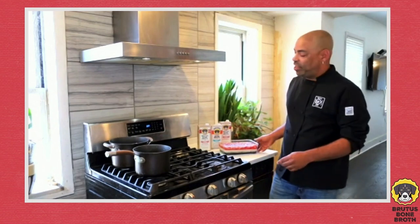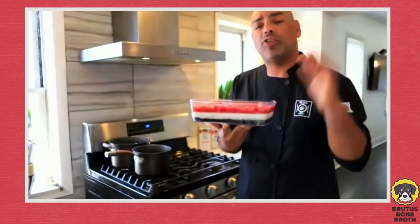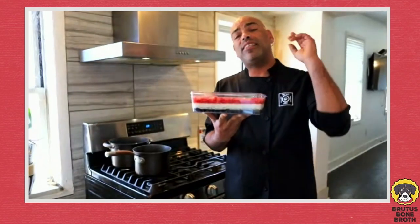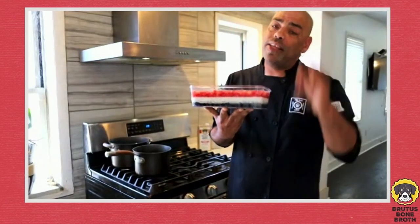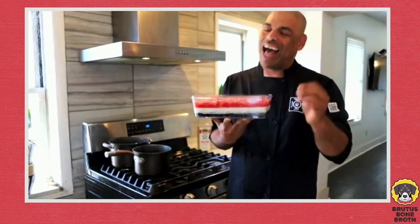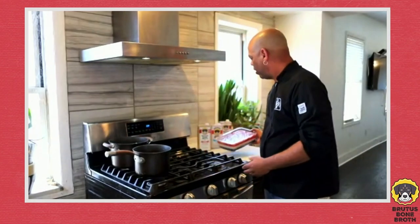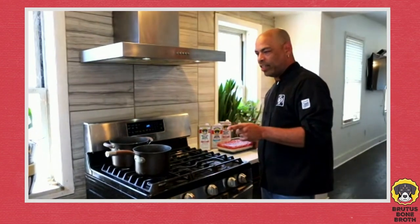First up is a three-layer firecracker jelly — blueberries, coconut, and strawberry. I'm going to show you guys how to make this step by step so this Fourth of July is an unforgettable, dog-friendly holiday. Check this out. Let's start with the first layer, which is a layer of blueberries at the bottom.